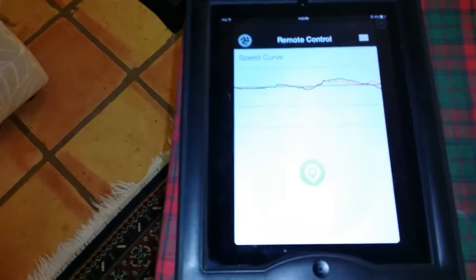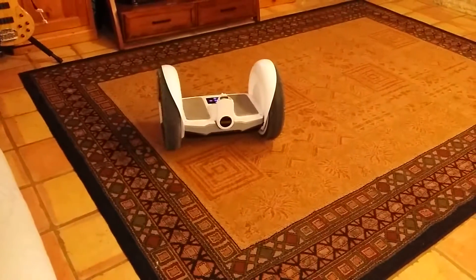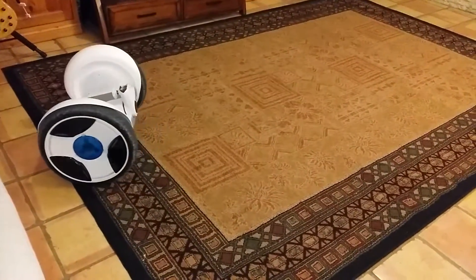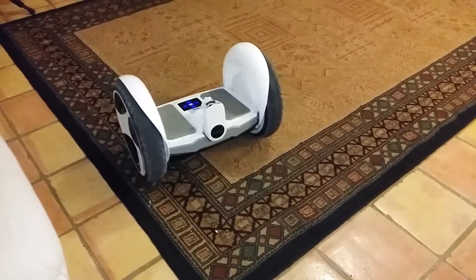And here's our remote control here, so we can actually take and turn it to the left, right, forward, and stop. This is the unit itself.